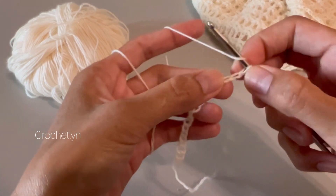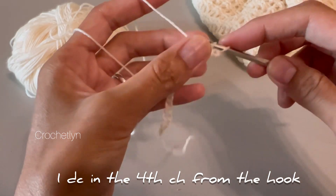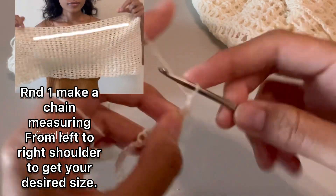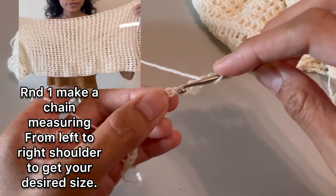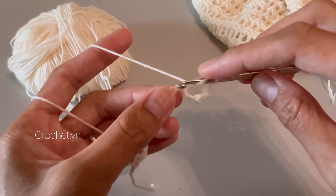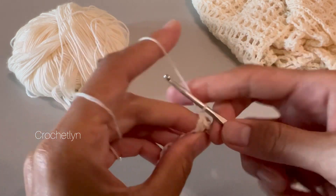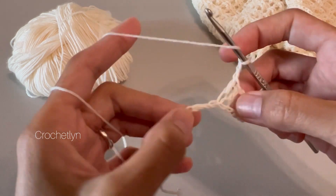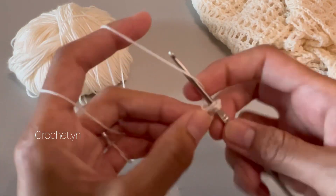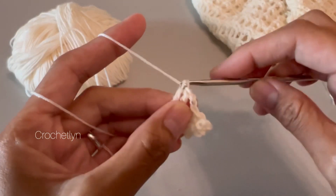Once you have that, yarn over and then go to the fourth chain from your hook and insert — just make one simple double crochet. Then chain two, skip two chains, go to the next place, one double crochet in each of the next two stitches. We're gonna make another chain two, skip chain two space, go to the next place, one double crochet in each of the next two stitches. So it's always two double crochets next to each other.